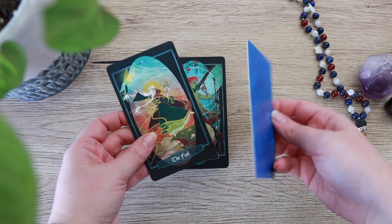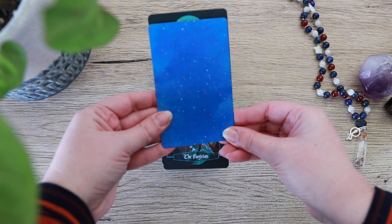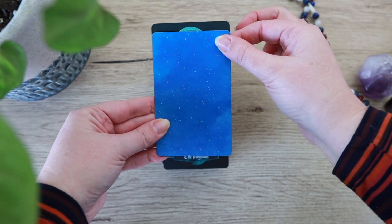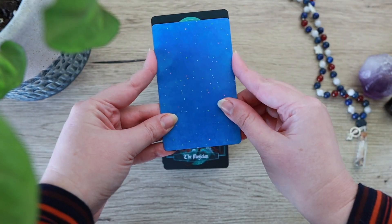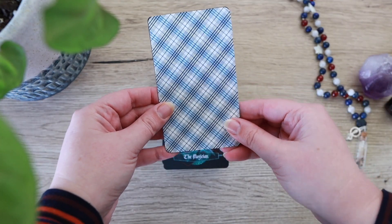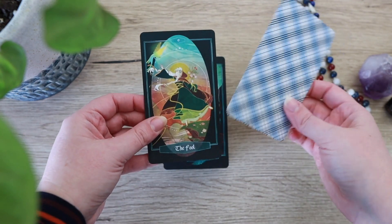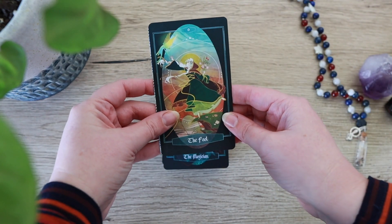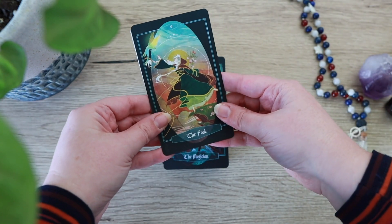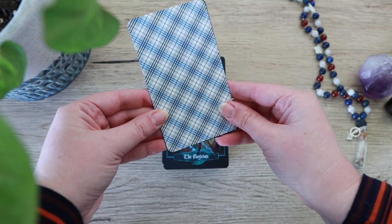Now it's sort of a regular size tarot card. I've got the Spacious Tarot here — this is by Carrie Mallon. Just for comparison's sake, you can see the Children of Lither is a little bit taller, but about the same width as the Spacious Tarot. I've also got the Rider-Waite-Smith deck here, which is pretty much exactly the same as the classic Rider-Waite-Smith size. Let me do this several times over to emphasise the point that you've probably already ascertained for yourself.